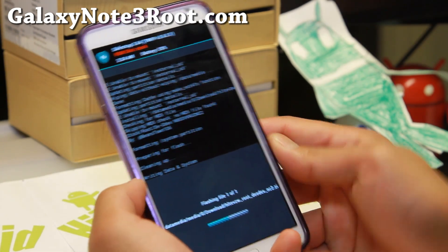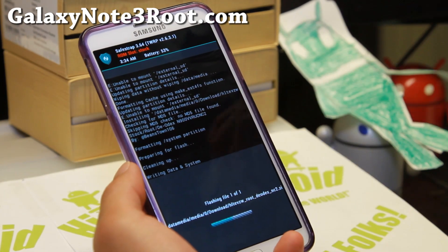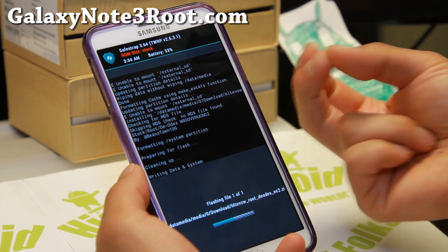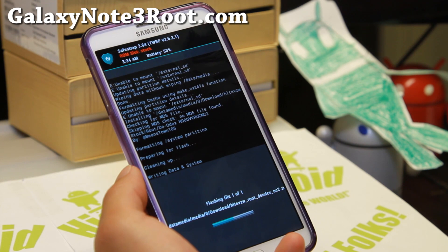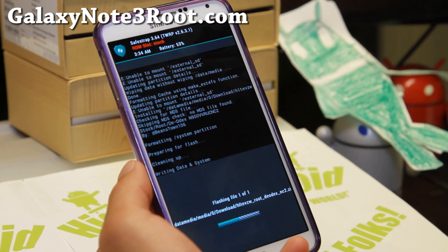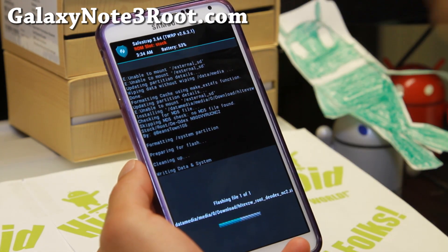Go ahead and install this. Once this is installed, we're going to reboot into Odin download mode and flash the files needed for KitKat — I think it's the bootloader. After that it should boot into the latest KitKat, and you'll still be rooted and won't lose root.